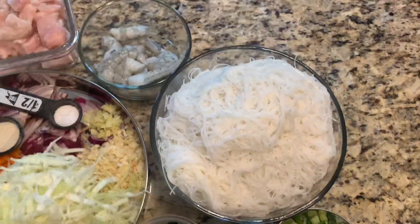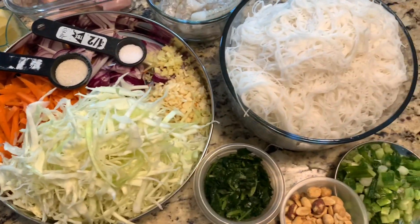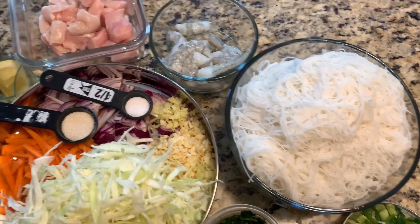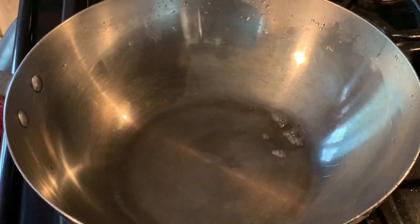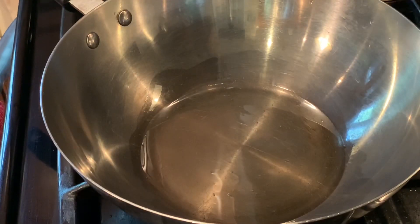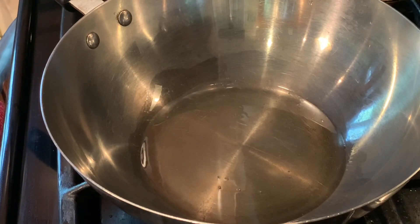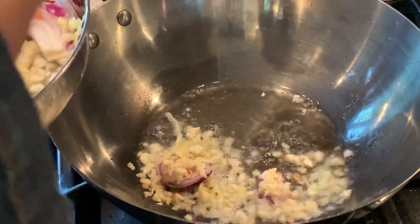I highly recommend: please prepare all the ingredients before you make this noodle, so it's going to be quick and easy and in no time you'll have a delicious meal on your table. In the big wok, add about two tablespoons of oil. You can use any oil — I recommend peanut oil for a nice flavor.